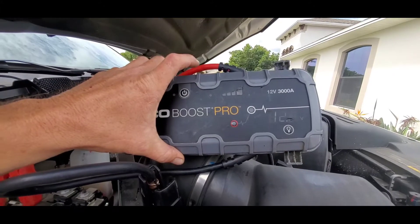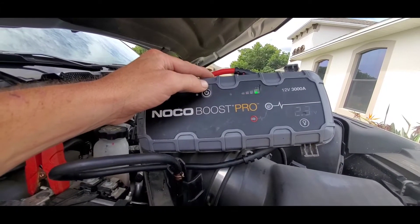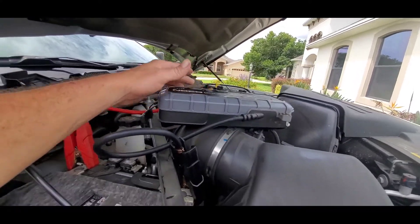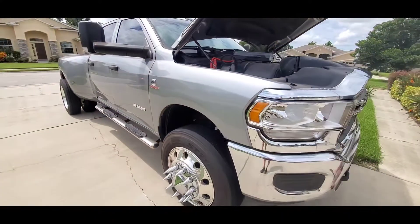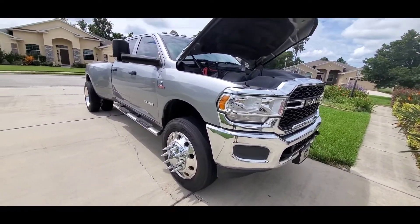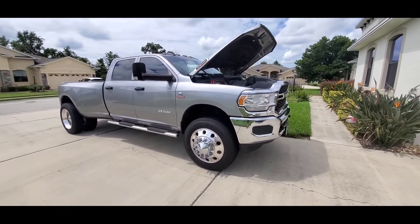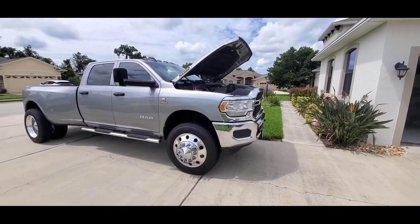It says you got 12.3 volts. Turn the box on. Okay, try that and see if that works. Should work, but that means it's a false reading if it starts. If it doesn't start then it means something else is wrong. So it'll say 12 and then start, and that means it's a false reading.